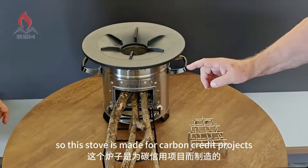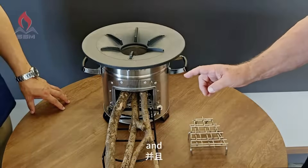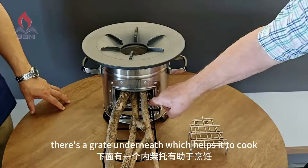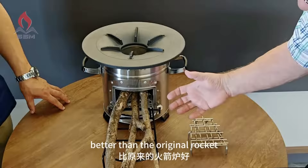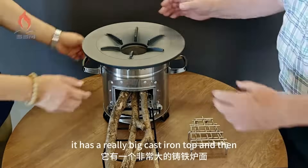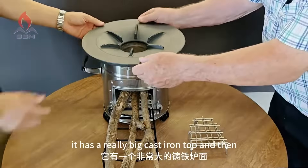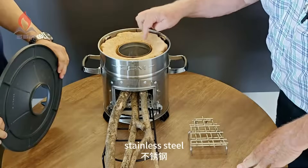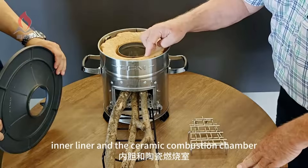This stove is made for carbon credit projects. There's a grate underneath which helps it cook better than the original rocket stove. The stick support holds up the sticks. It has a really big cast iron top, and it has both the stainless steel inner liner and the ceramic combustion chamber.